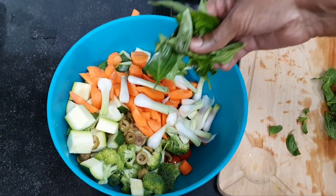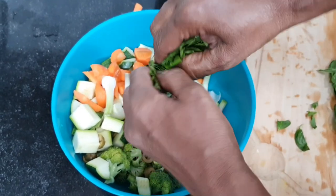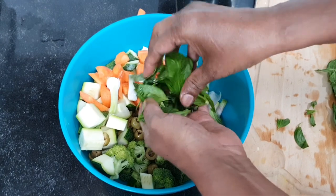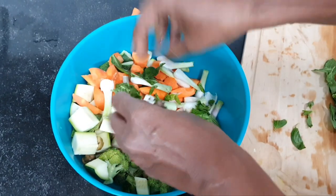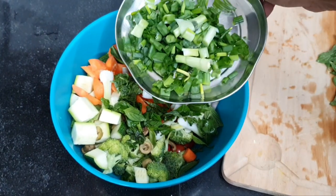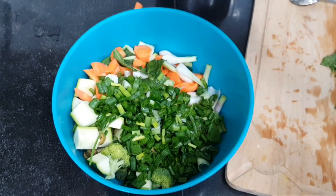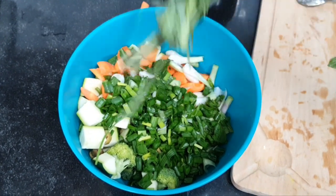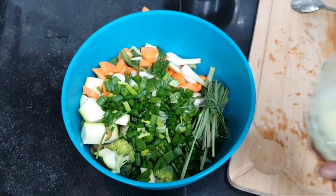Add fresh Italian basil leaves — just break them with your fingers and add to the vegetables; this will give a nice aroma and flavor. Keep some remaining for later. Also add the top chopped portion of two spring onions, roughly chopped, and a small bunch of lemongrass.